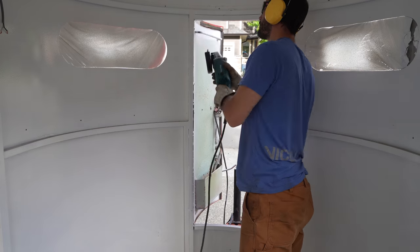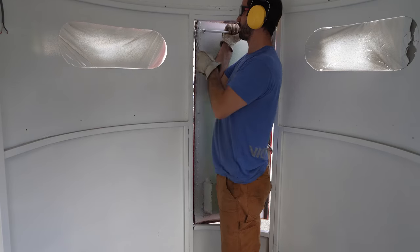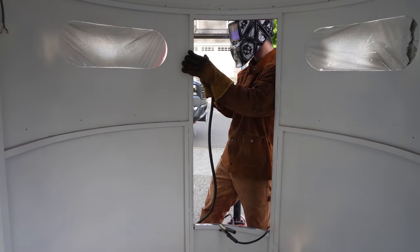Once it was fully welded, I moved on to removing the front door from the trailer which, surprise, involved even more grinding. Now I can give the front door the same treatment as the concession window and get the skin fully welded.